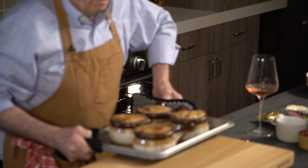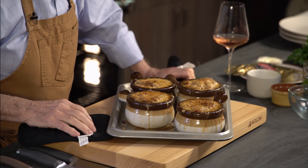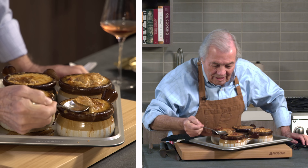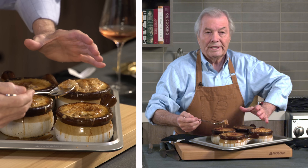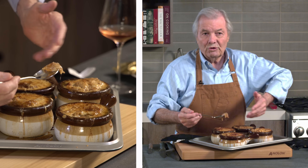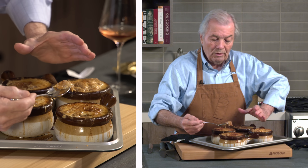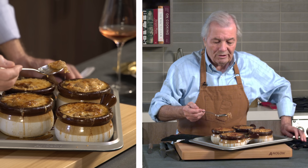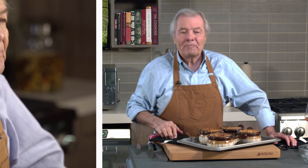Here we are — the real onion soup gratiné. If you want to burn your mouth, eat it right away, but I like to have it hot. So you have that crust on top, and of course the long pieces of cheese. In Lyon, where I come from, we make it in a big bowl. It's a kind of custom — when I was young, going out dancing or whatever, at two or three o'clock in the morning you'd go to a restaurant to have the onion soup. They mix a couple of egg yolks with some port wine, make a hole in the center of the big onion soup, and stir the whole thing together. Looks like a mess, but it's really good. It's hot and good. I hope you do it at home. Thank you for watching.